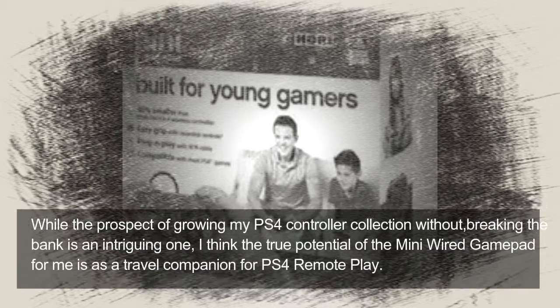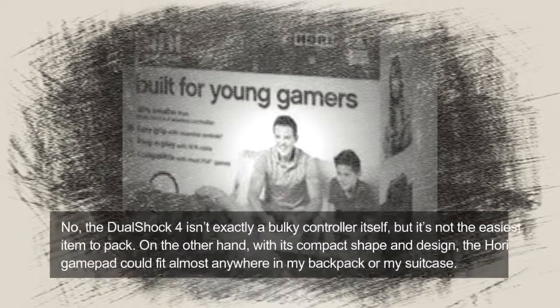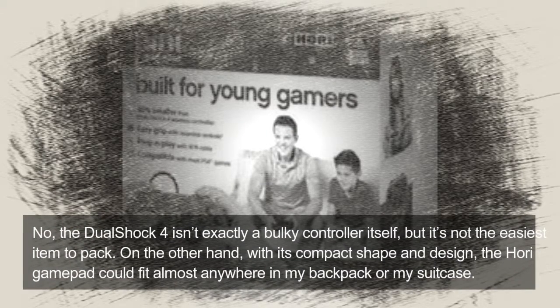While the prospect of growing my PS4 controller collection without breaking the bank is an intriguing one, I think the true potential of the Mini Wired Gamepad for me is as a travel companion for PS4 Remote Play. The DualShock 4 isn't exactly a bulky controller itself, but it's not the easiest item to pack. On the other hand, with its compact shape and design, the Hori Gamepad could fit almost anywhere in my backpack or my suitcase.